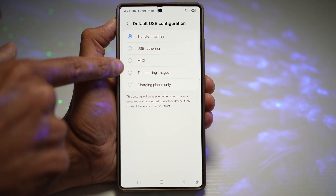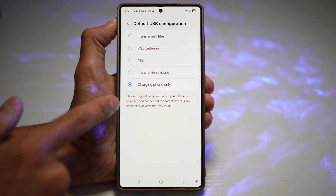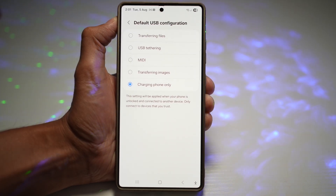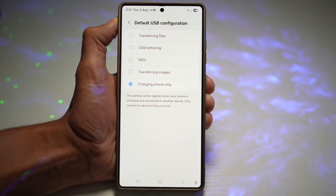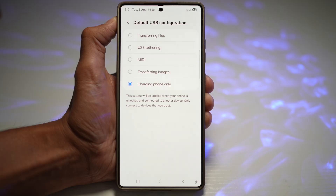And here you need to go ahead and make sure it's charging phone only. This setting will be applied when your phone is unlocked and connected to another device, so only connect to devices that you trust. This basically prevents unauthorized data transfer. It's ideal when you're charging in public places or cars, and it adds a layer of protection against malware. That is how to set USB to charging only mode by default on your Samsung Galaxy device.